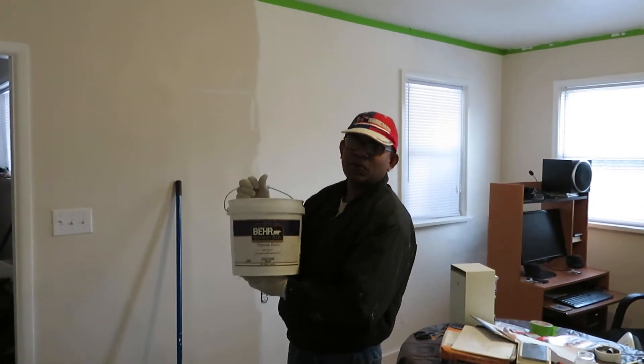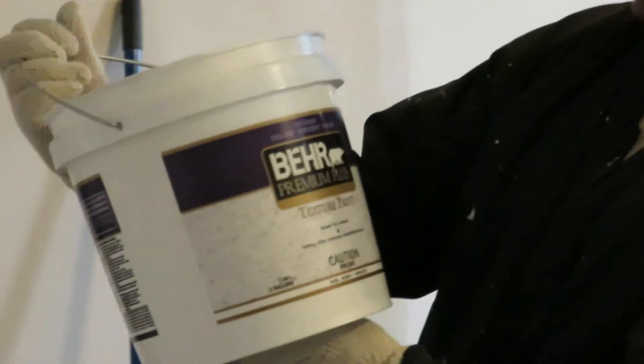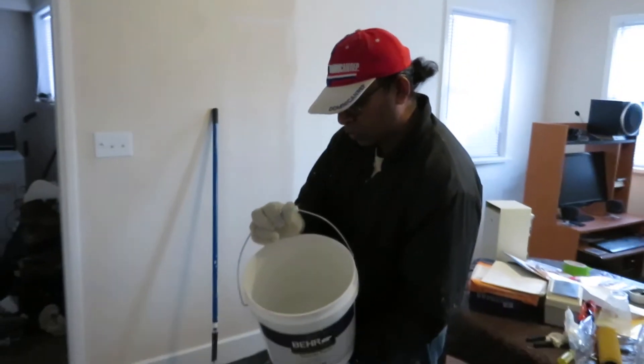Hello, today I'm going to show you how to do popcorn ceiling. This is the texture I'm using — it's an interior ceiling popcorn finish, brand Burger Premium Plus. I already used half of it, so I'm going to show you how to do it.